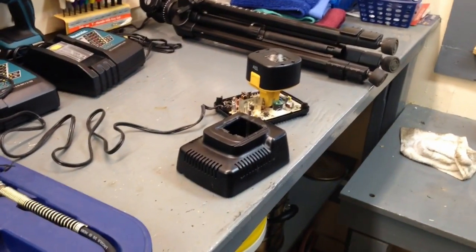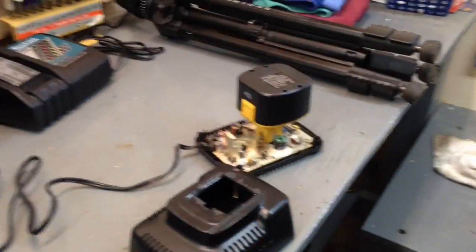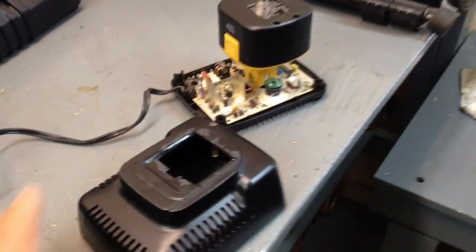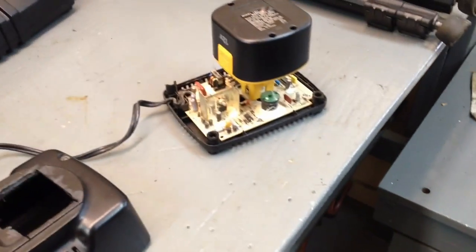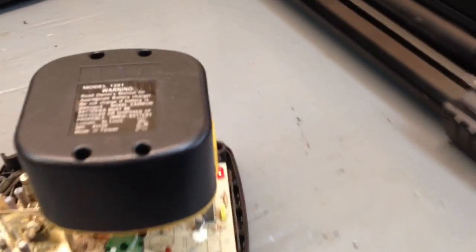But a friend of mine gave me a DeWalt 12-volt battery charger — that battery is what went with this 12-volt — and it didn't come anywhere close to fitting. So first I cut the guts out of it, and then I had to turn the terminals in a direction where the battery would fit in them, and by golly it's working.